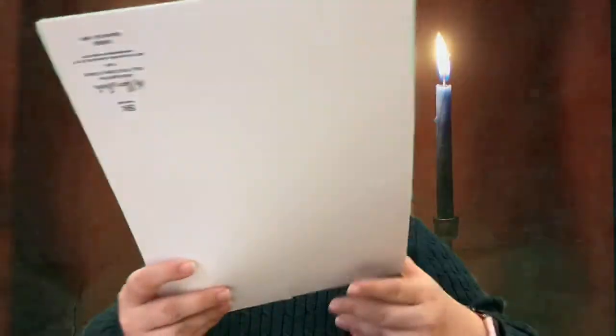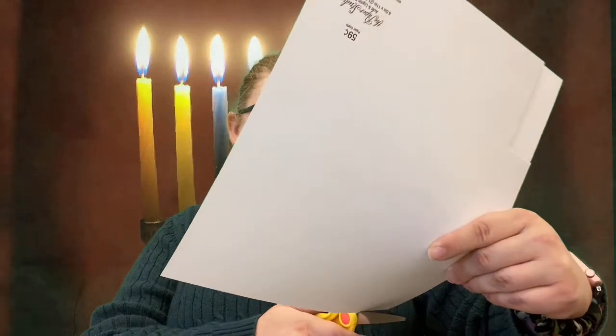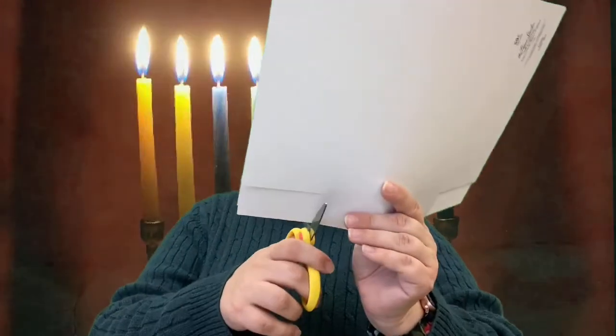Our next step is to cut out nine candles, because the Hanukkah menorah has nine candles. I'm going to cut about three sheets at a time. You'll need a strip that's maybe two inches wide and about two to three inches tall. I've got my first set — I might need to trim them down a little bit, they might be a little too wide.